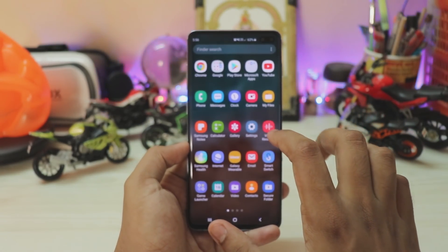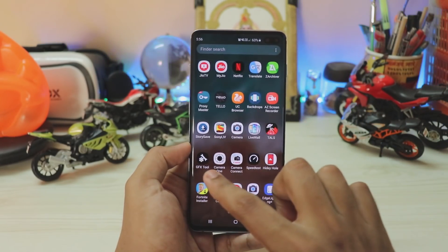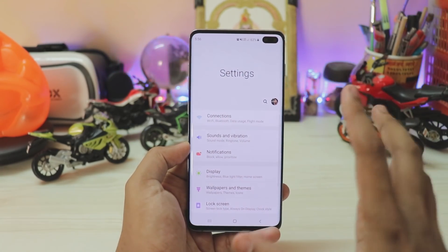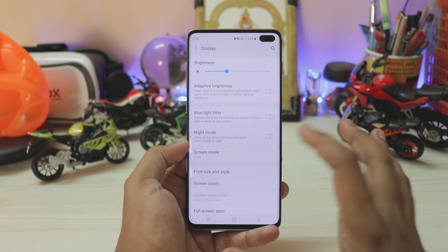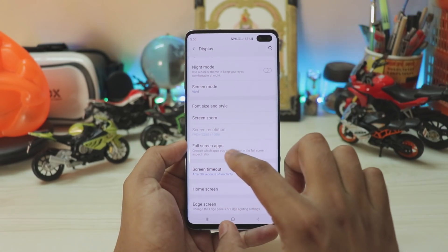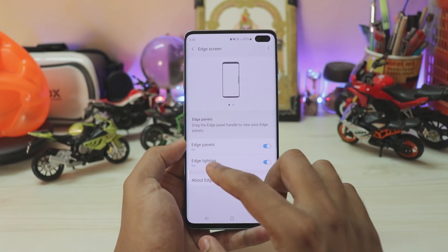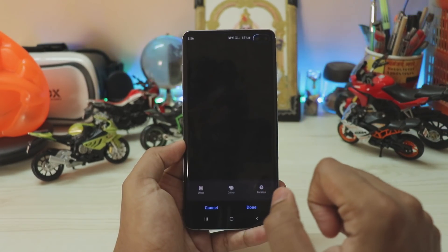You just need to download an app called Edge Lighting Plus, which was just updated — April 15th. You can also access it through your settings because it's provided by Samsung. It's an official Good Lock feature, so you can just sideload the APK, install it, and then go to Edge Screen, and then go to Edge Lighting for your normal features.